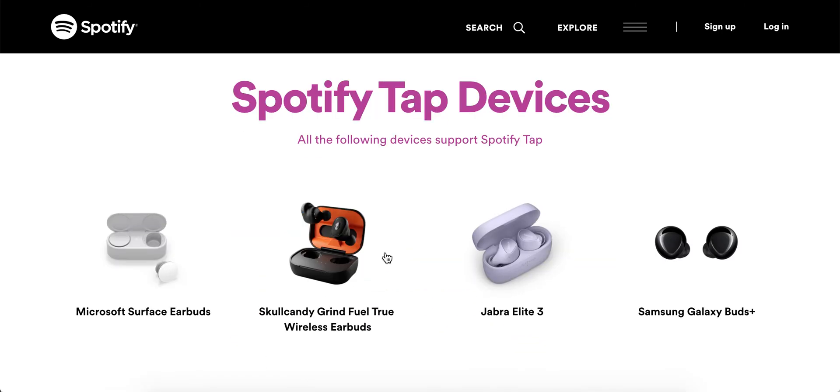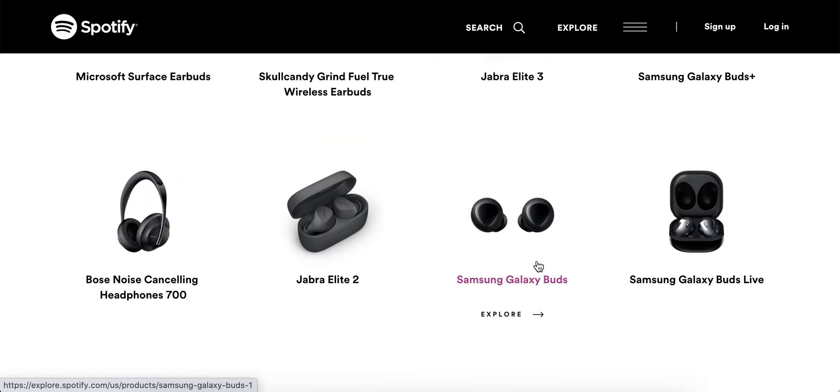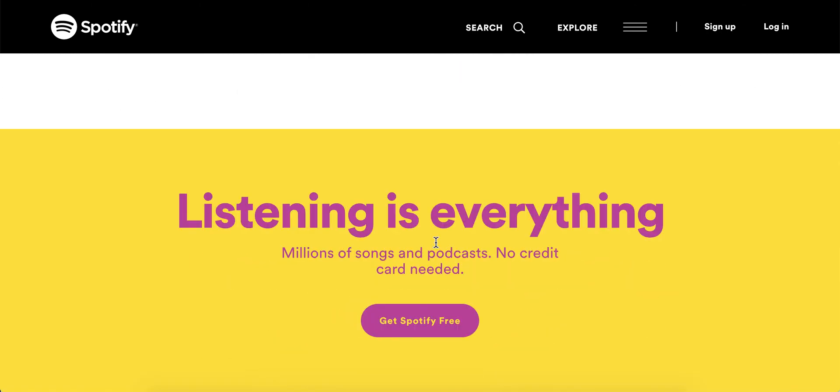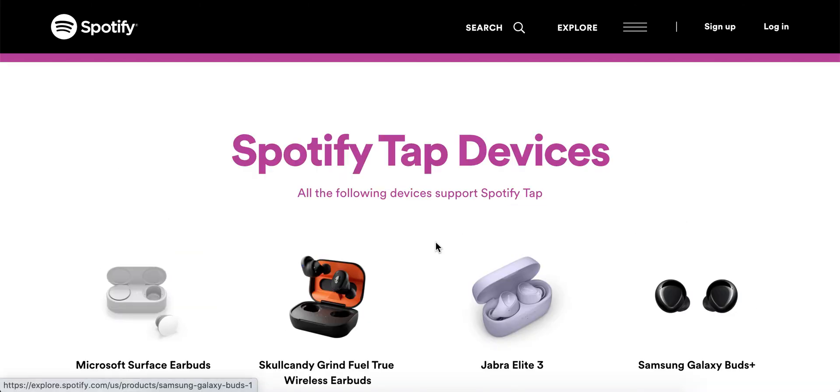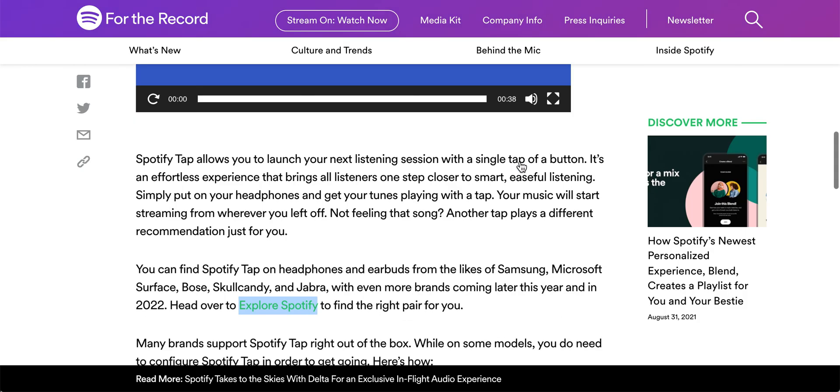It works with Microsoft Surface headphones, AirPods, Jabra, and Bose noise-cancelling headphones, among others. However, it does not currently work with Apple AirPods or AirPods Max, so that support isn't there yet.